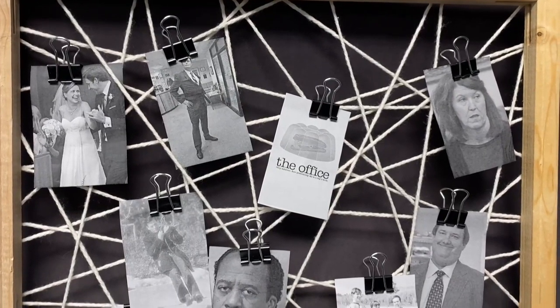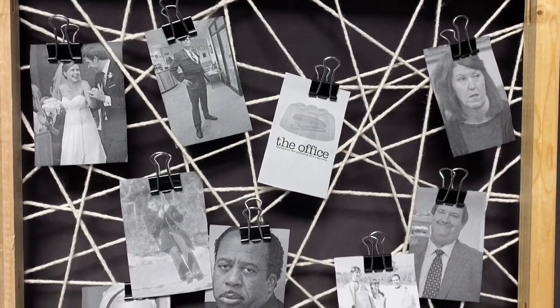Hi everyone, happy new year! My name is Shantaya and today I'm going to be showing you guys how to make some DIY photo displays. Let's go ahead and get started.